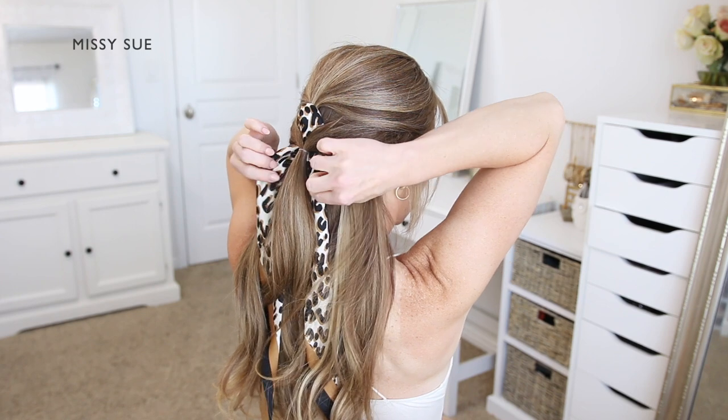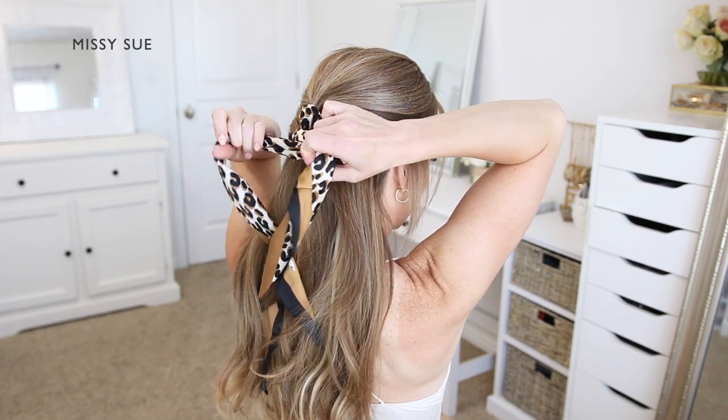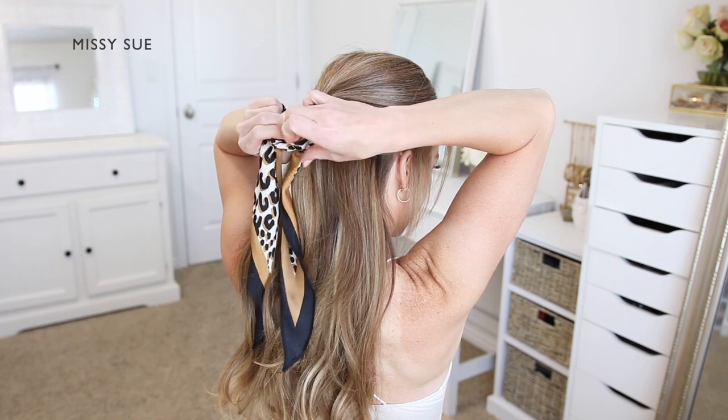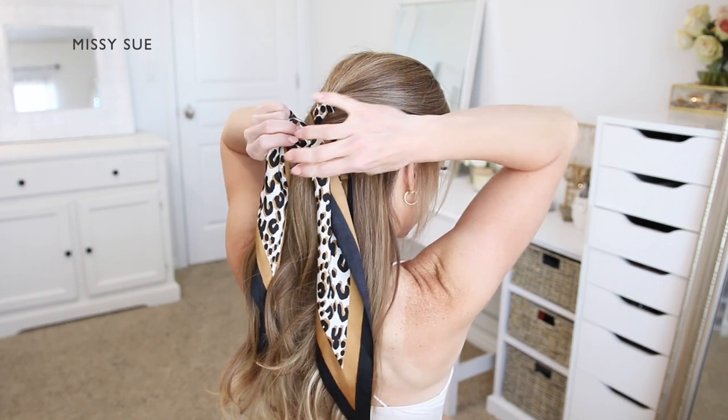Then I'm going to take the ends of my scarf and tie them over the elastic band at the back of my head. I'm crossing the left side over the right, then looping the left side up and around the right side, pulling the ends in opposite directions to tighten the scarf against my head.